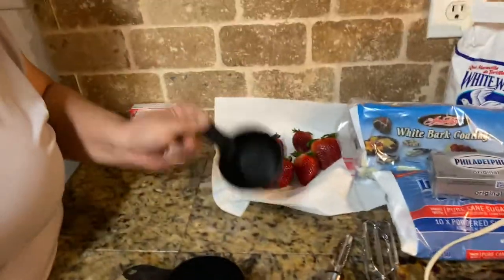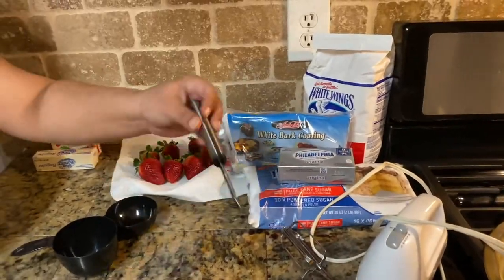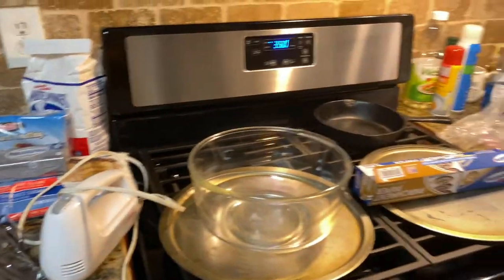You're also gonna need powdered sugar and flour. For tools, you'll need your half cup and one cup measures, your mixing utensils, and of course your baking sheets. Preheat your oven to 350 degrees and we're gonna get started.